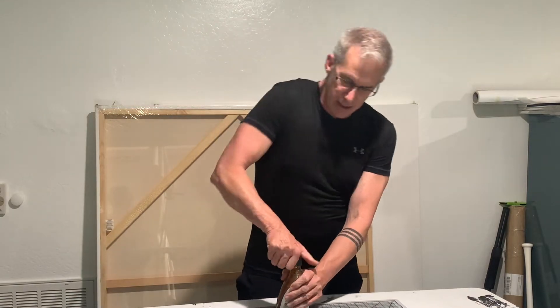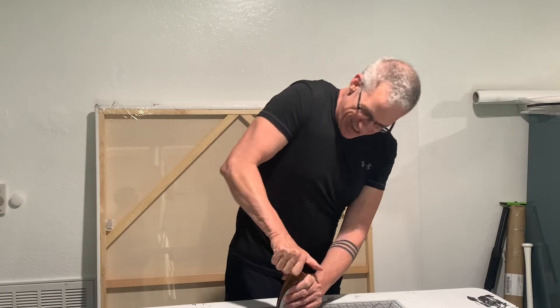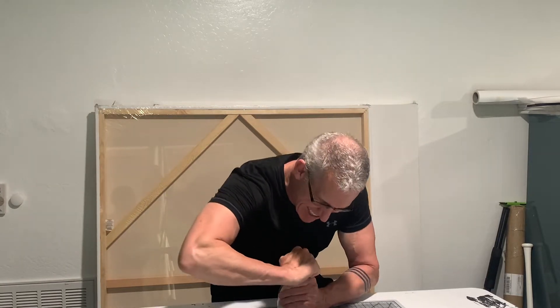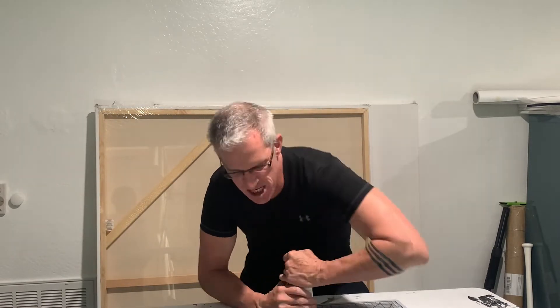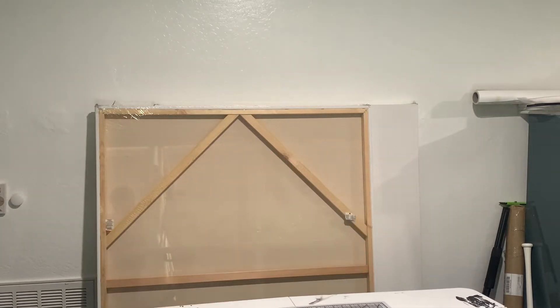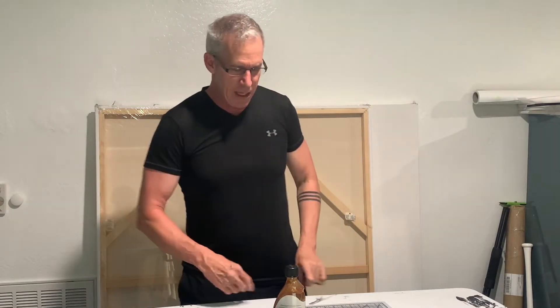Basically, you've got to try to push down as hard as you can and twist — push down and twist at the same time — and it's supposed to come up. Which it won't do.